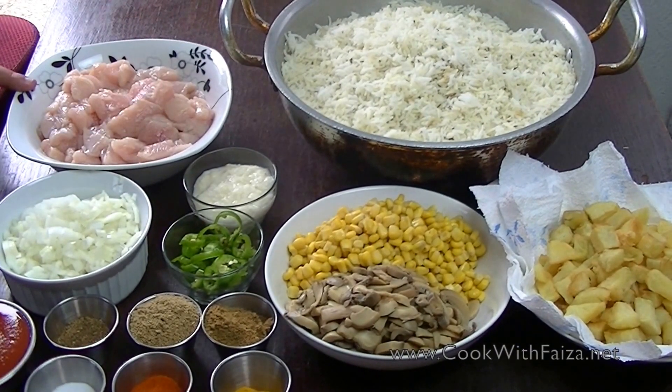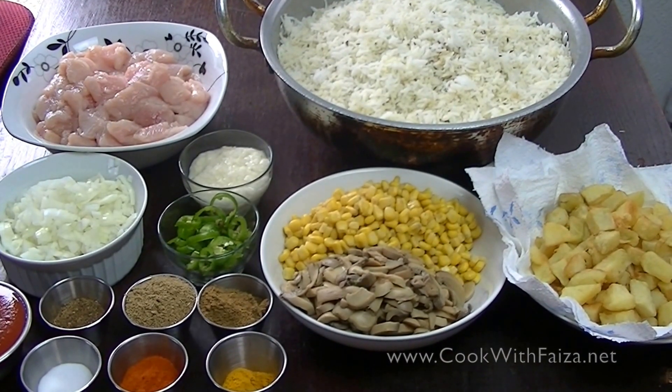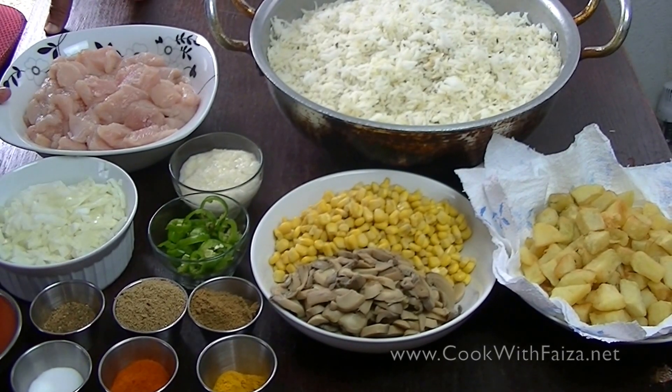We are using chicken. You will use small pieces — about half an inch. It looks good. If you want, you can also keep the big pieces.